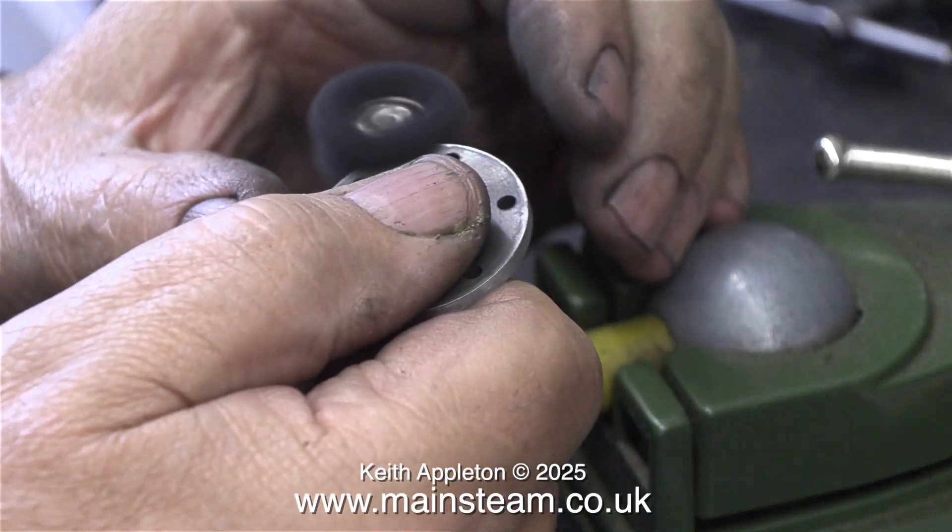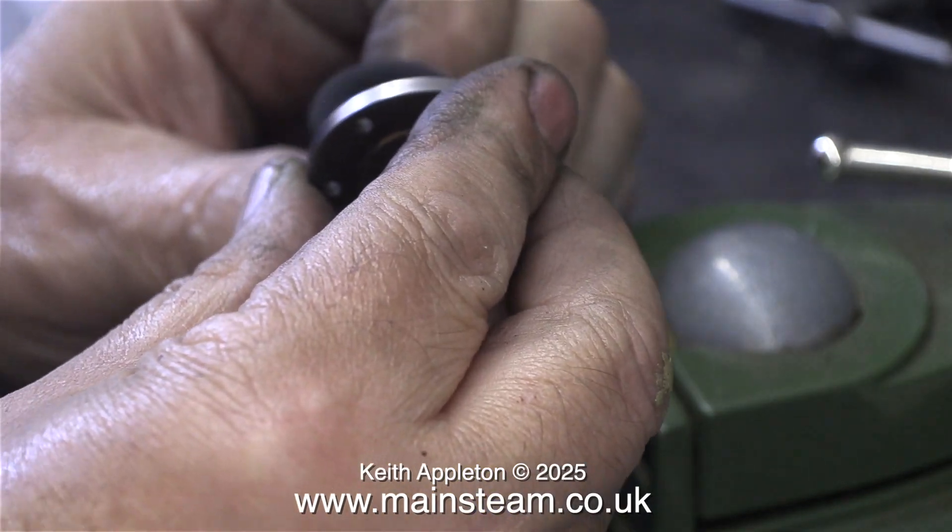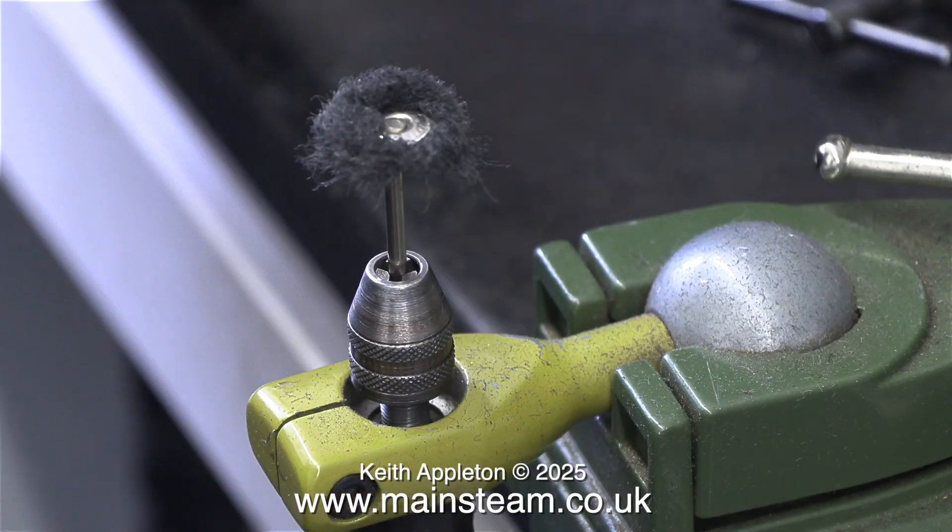To clean the paint off the edges, once again I used one of these excellent rotary abrasive wheels — and once again in no time at all it was completely ruined and shredded. Note to self: buy some more of these. Thankfully they are very cheap. And that's it for this episode.